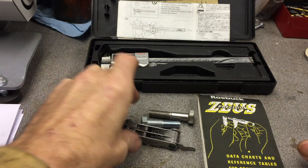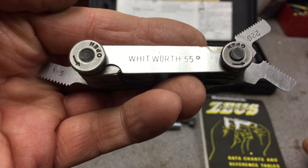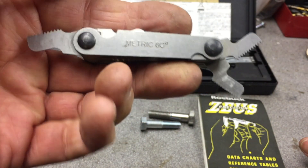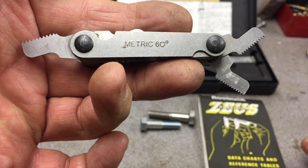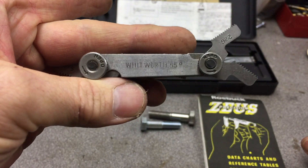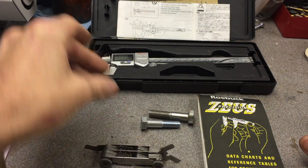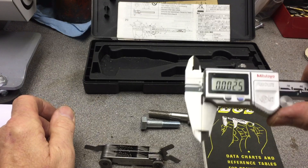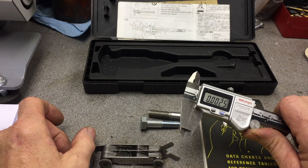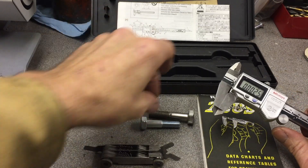The next tool is the thread gauge. This is a double-sided one — 55 degrees on one side for Whitworth and imperial, and 60 degrees on the other side for metric threads. The metric ones are quite common to get hold of; for imperial ones you might need to look around at a decent engineering supplier. The last thing you need is to measure diameter — vernier calipers or a micrometer. A cheap twelve-pound set from a DIY store will do the job just as well.